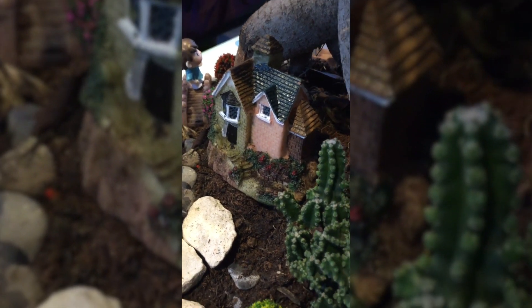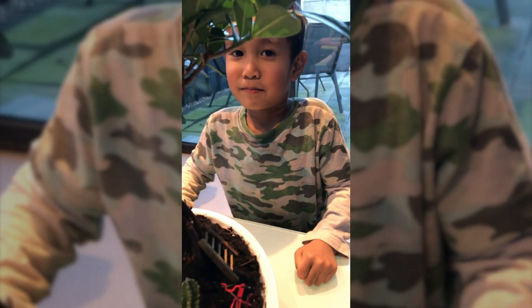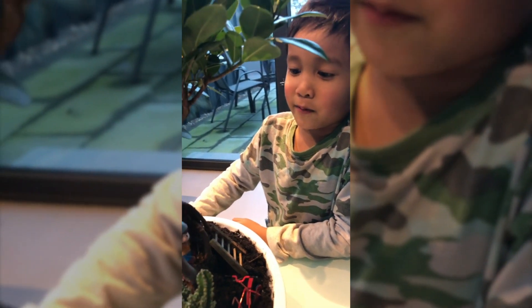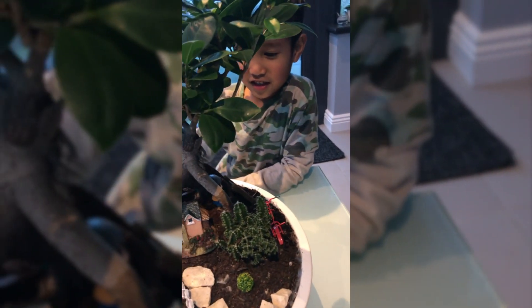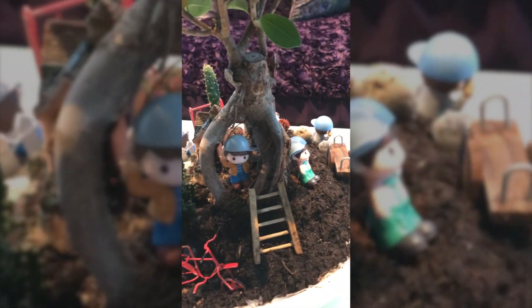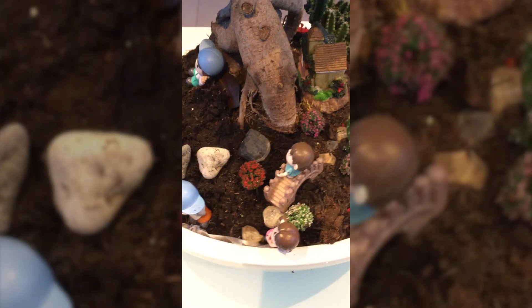My mom and me built my fairy garden. Look, it has everything on it, and look at the back. There's a little boy on the bridge.